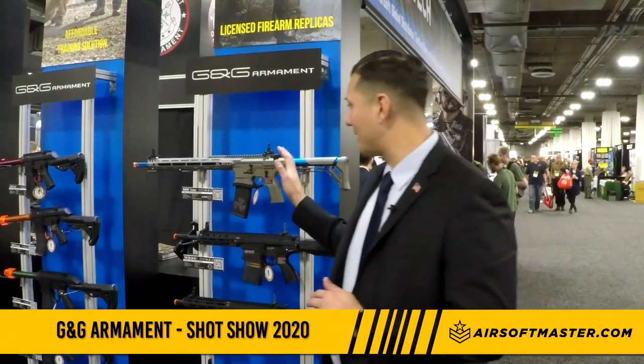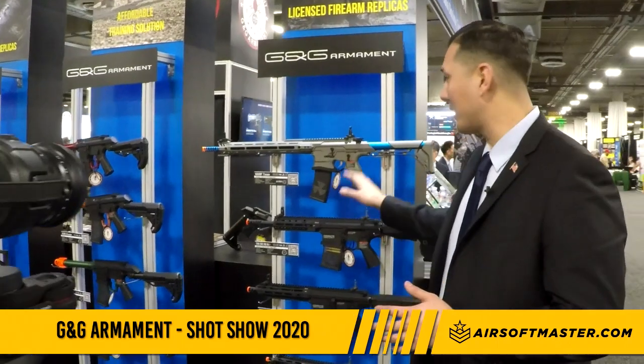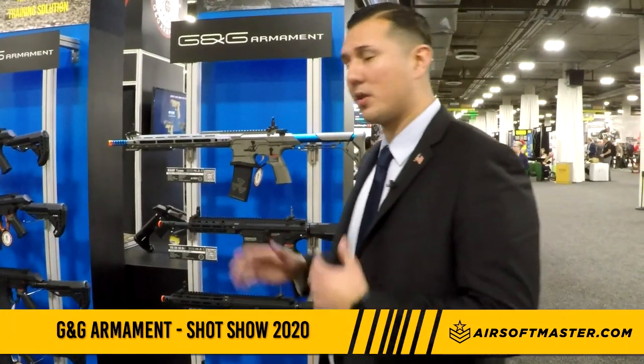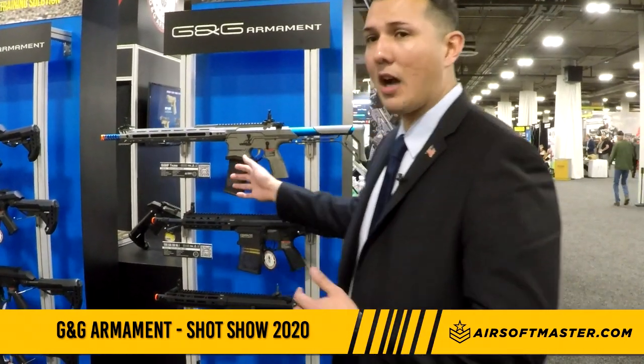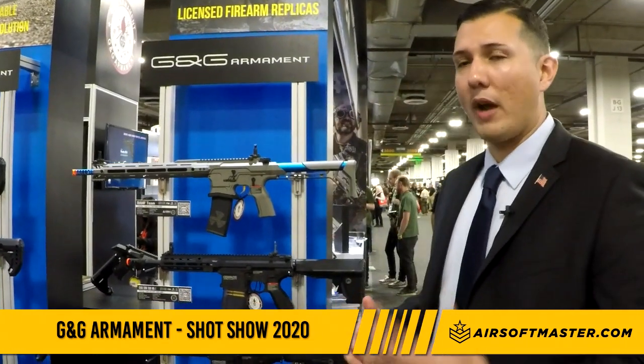Right behind me we have our fully licensed Cold Kinetics gun — this is actually out already. The big takeaway is the magazine automatically drops, so for quicker reloads on the fly this is able to accommodate you. The technology is inside the magazine, so you're able to buy this magazine separately and use it with a different rifle that you might have.